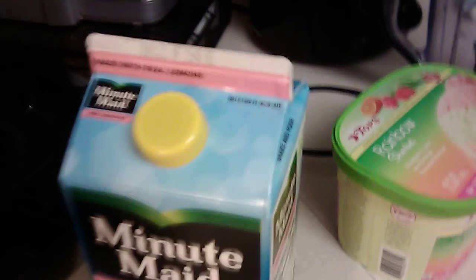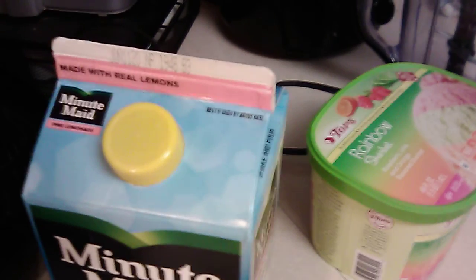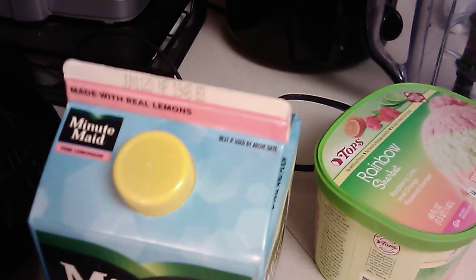Again, if we've done one of these in one of our other videos not too long ago, I thought we would do another one. Pink Minute Maid Lemonade — Pink Minute Maid Lemonade Made with Real Lemons, it says right there. So let's go ahead and get started.